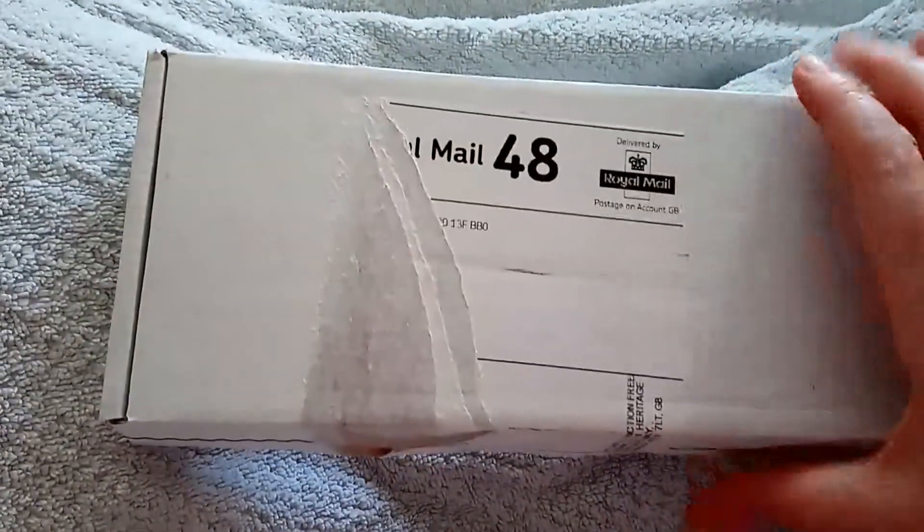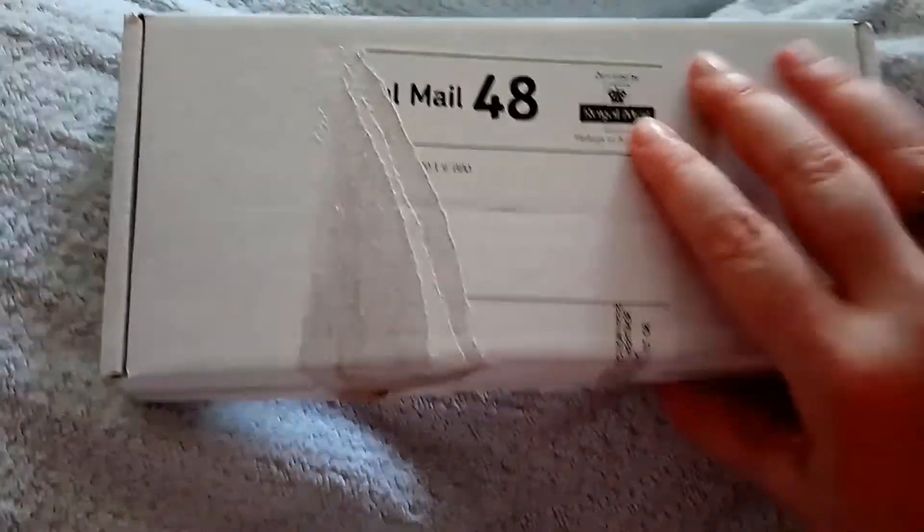And finally today it arrived! Yay! And yes, I've ripped off my address so none of you can stalk me. Ha ha! So, let's try and open this. Well, that was easy.